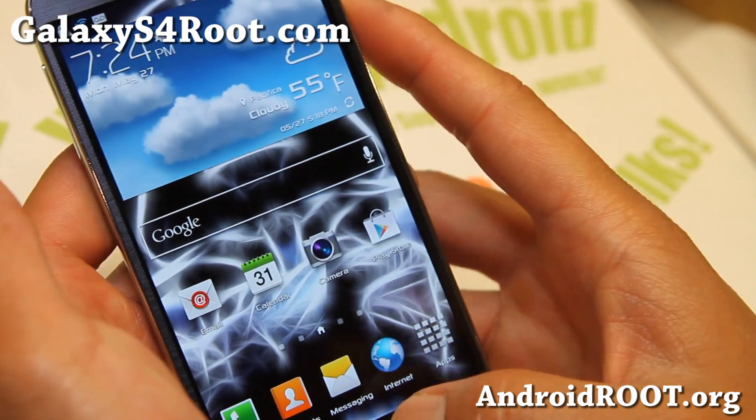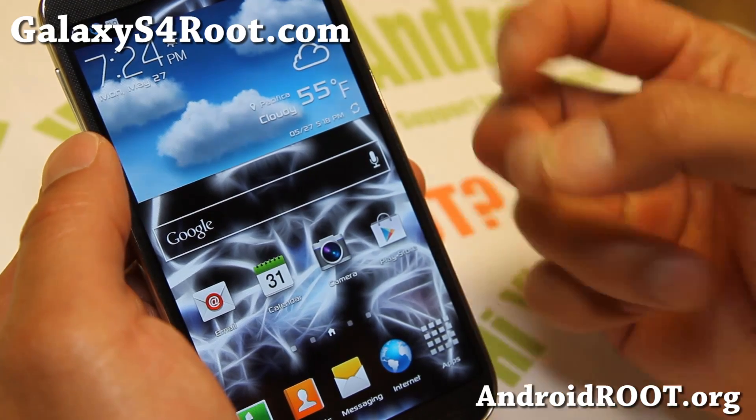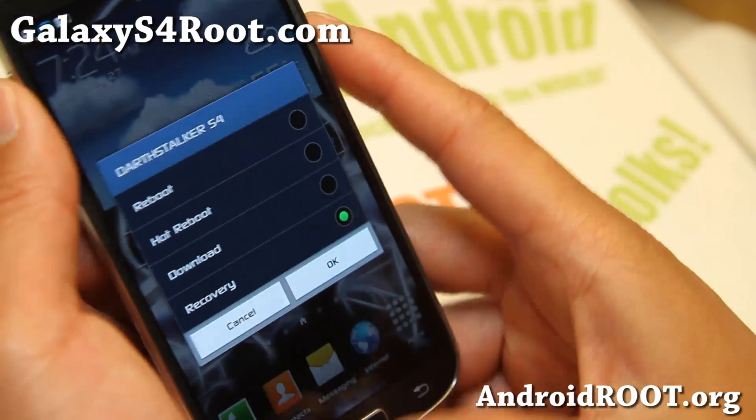So let me go ahead and show you an example. I'm going to go ahead and install one-arm light, which is a GTI 9505 ROM. Very easy to do — you just need to flash the kernel after installing your ROM.